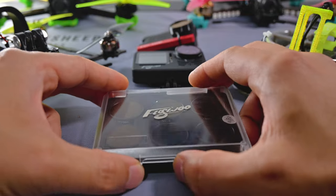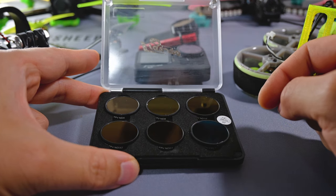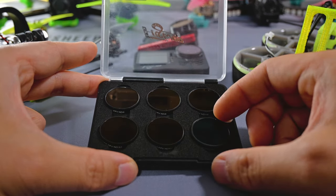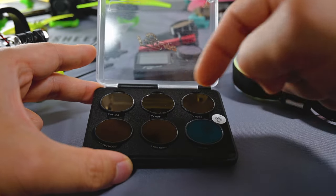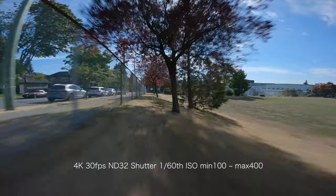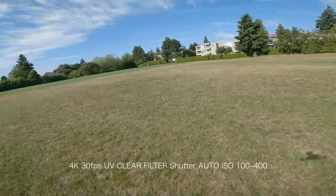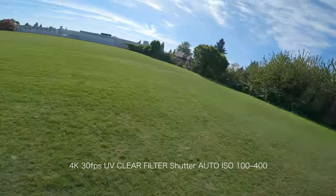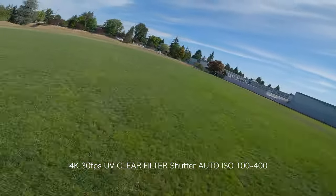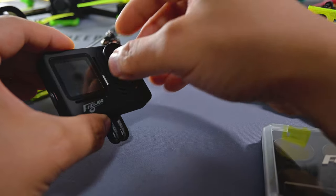Here's the optional ND filter set — it's got everything from ND4 all the way to ND64, and also a CPL filter, which apparently reduces glare and reflections off glass. I usually use ND filters just to reduce shutter speed so you get that creamy, dreamy look while flying fast. Without it, your shutter speed on auto can make things appear way too sharp — it could look like you put your cell phone on your quad. The UV filter just pulls right off easily.